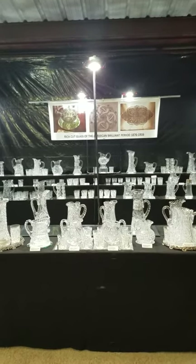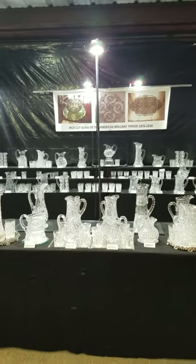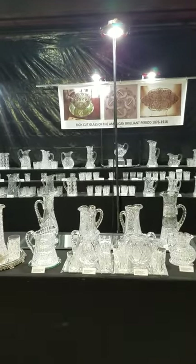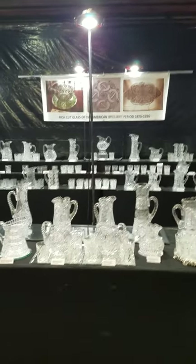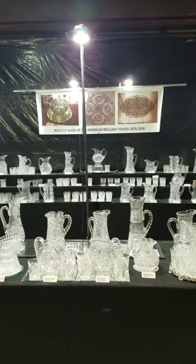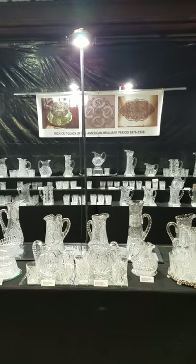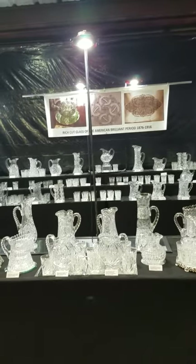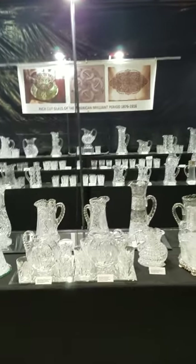Welcome everyone to today's show. It's a specialty show featuring pictures and some odd tumblers — quite a collection with a little variety of everything. You can contact me at franzwig@cox.net or text me at 504-975-5279, and with that we will begin.